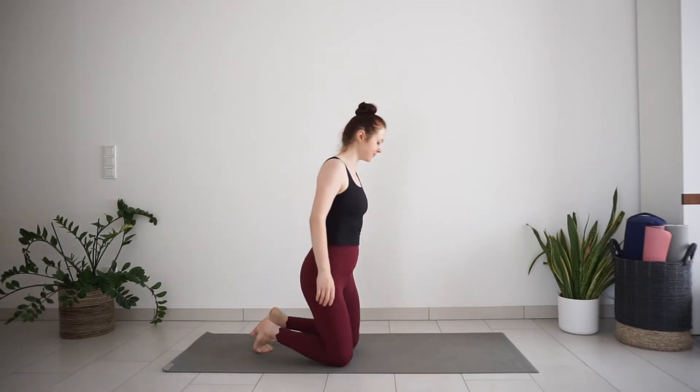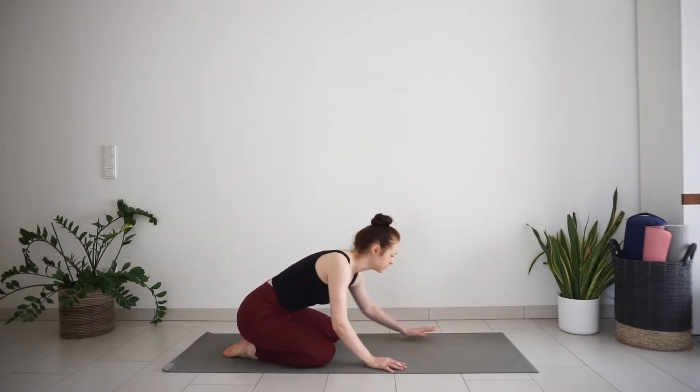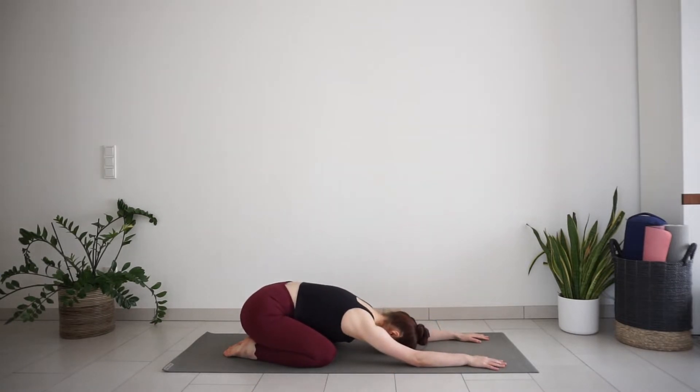Welcome to a 15-minute full body yoga flow for strength and balance. Let's begin this practice with a few breaths in child's pose, just to arrive on your mat, prepare your breath and mind for the practice. Begin to lengthen and slow down your breath, inhaling through the nose and exhaling through the nose. Deep inhale, slow exhale. Try to keep this slow and steady rhythm of your breath throughout the practice.